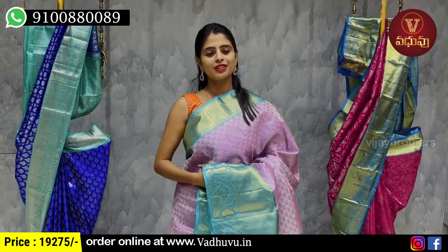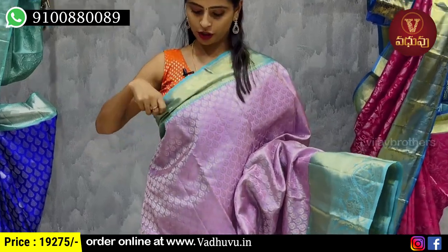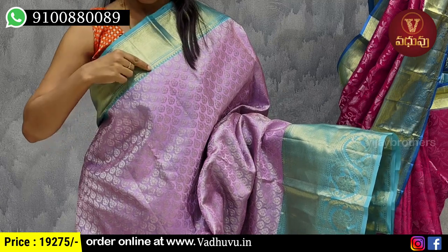The next combination is lavender with copper sulphate color combination. First we have the border — 3 to 4 inches — with golden zari weaving, slanting lines, and temple style border.